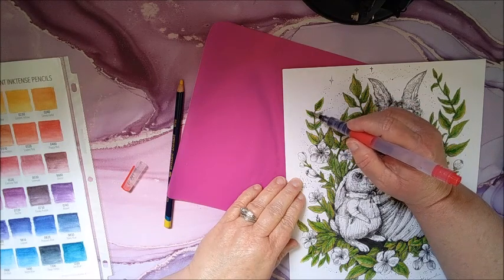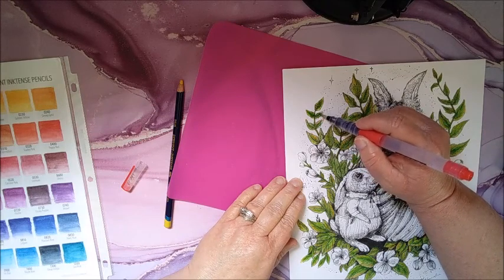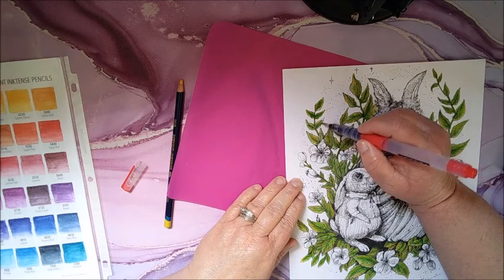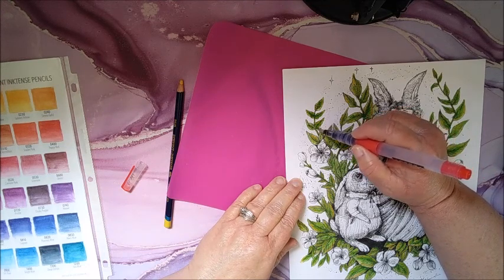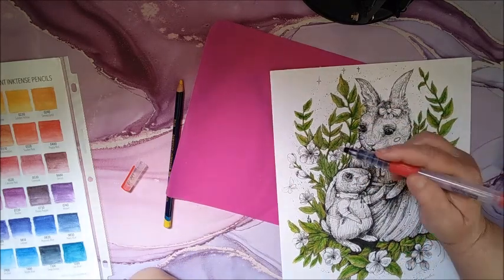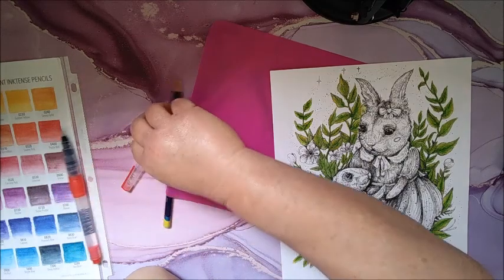I want the Derwent Super Color pencils. Do any of you guys have those, and if you do, do you like them? I would really like to have those. And from what I've seen, the Albrecht Dürer watercolor pencils also look really nice.